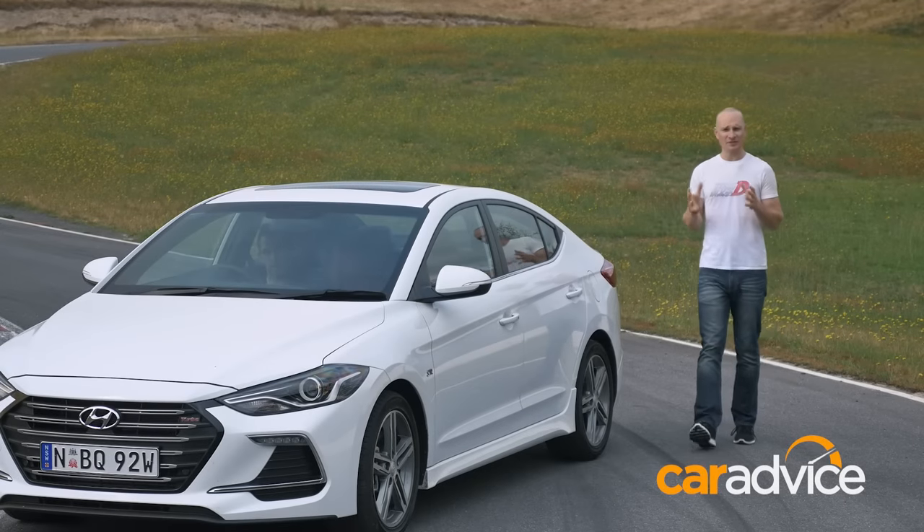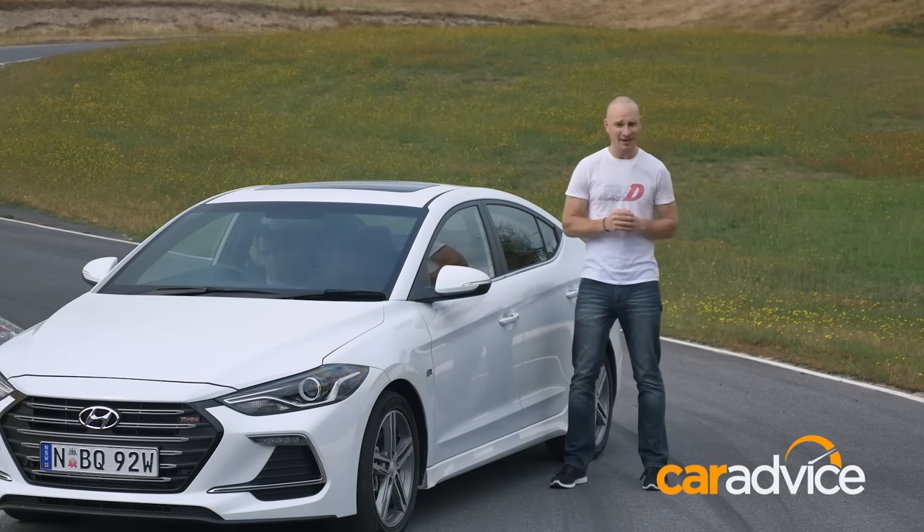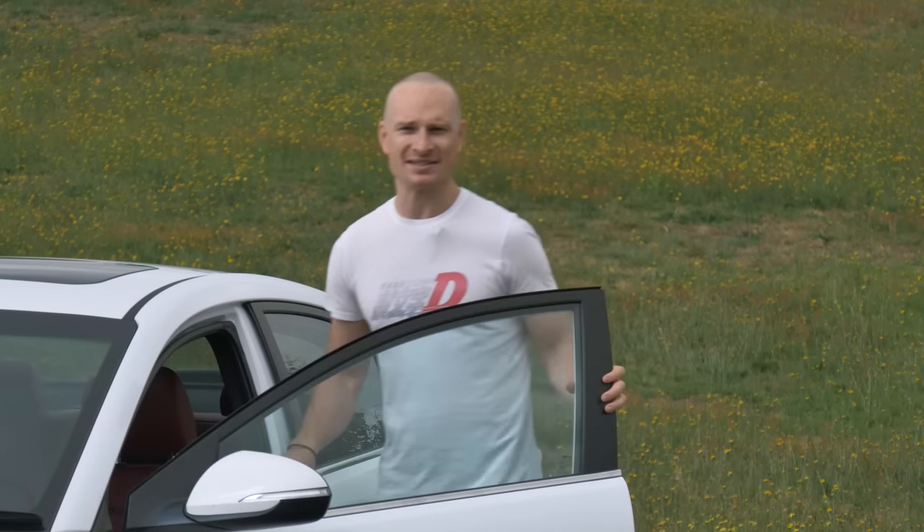If you want to be fast on the racetrack, obviously you can't be afraid of the throttle, but you've got to know how to use the brake. CarAdvice is here to help. Welcome to another episode of Racing Basics.